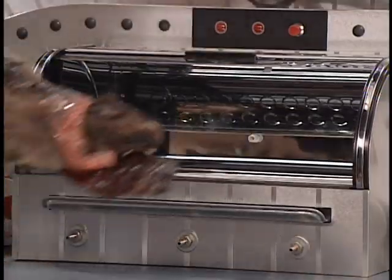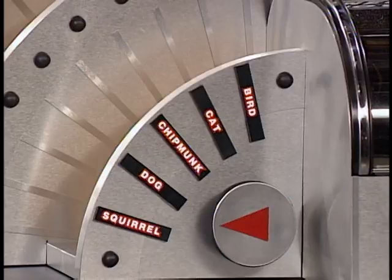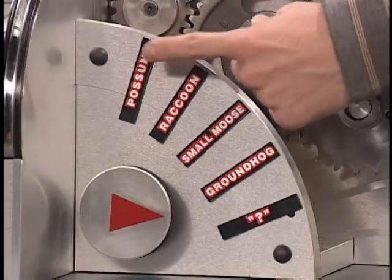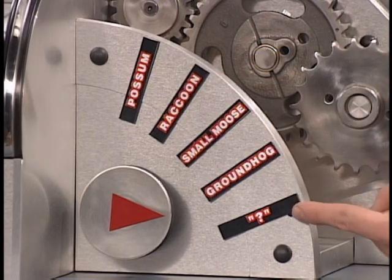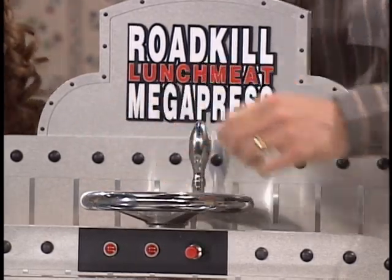Simply plug the Megapress in and place the roadkill in the front compartment. Rotate the roadkill selector to match your roadkill: bird, cat, chipmunk, dog, squirrel, possum, raccoon, small moose, groundhog, and undetermined. Simply rotate the press wheel and let the Roadkill Lunchmeat Megapress do the rest.